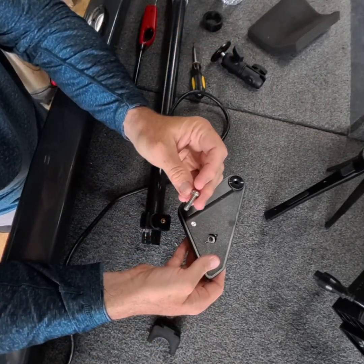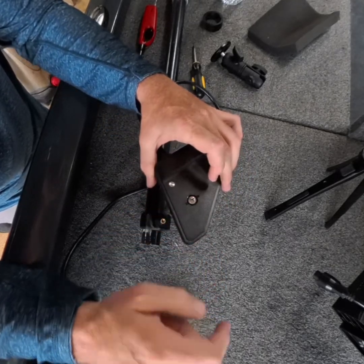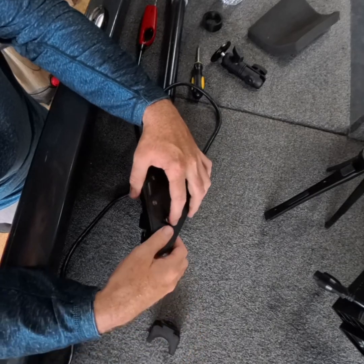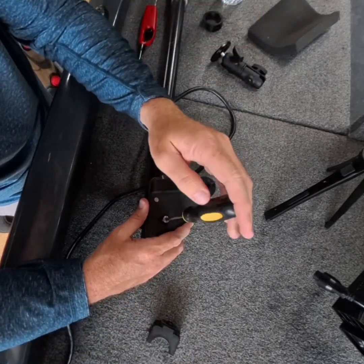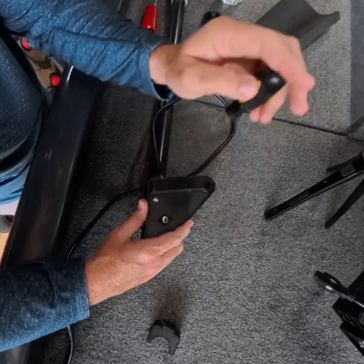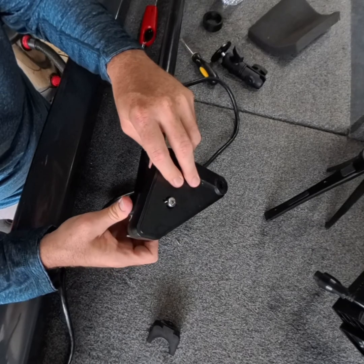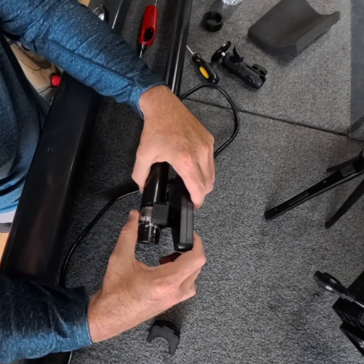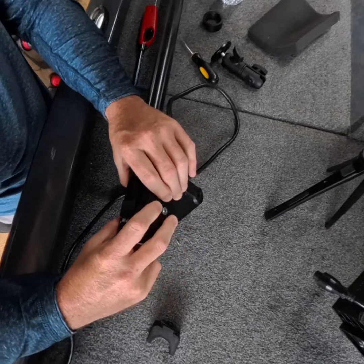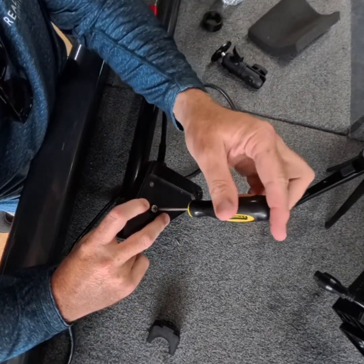Your factory bolt has a little bit of thread lock. Drop it through your transducer, line up with the bracket, and you can usually get a little bit on there with the threads. Then line up your tabs so they are oriented correctly.